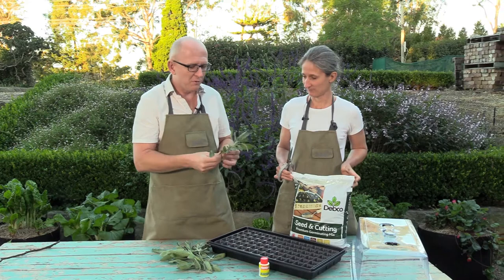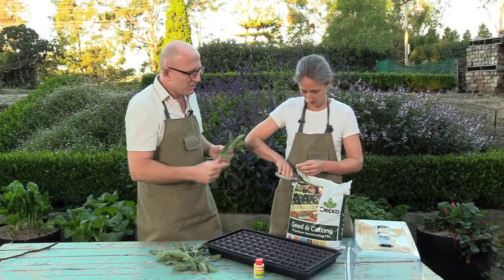While we're doing that, fill the tray up with the seed and cutting mix. This is a Devco one — great soil.